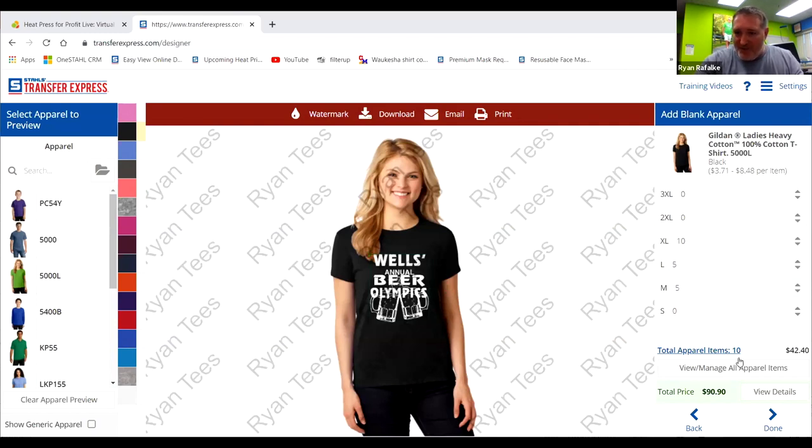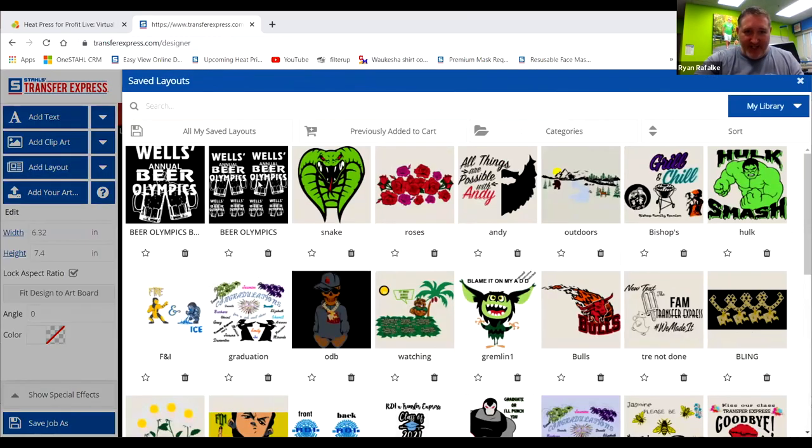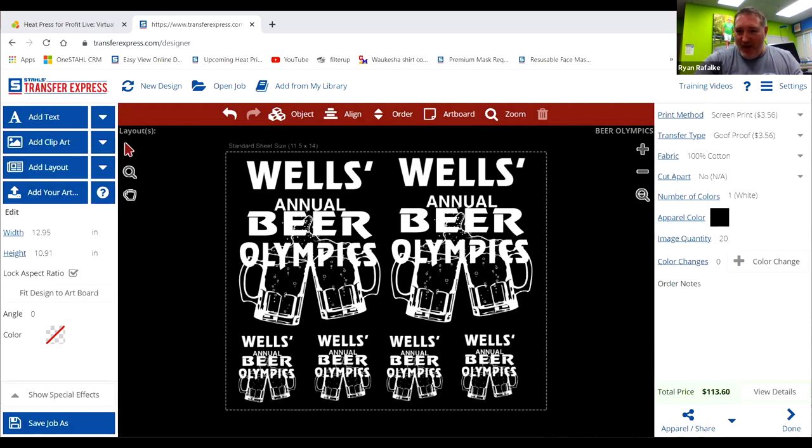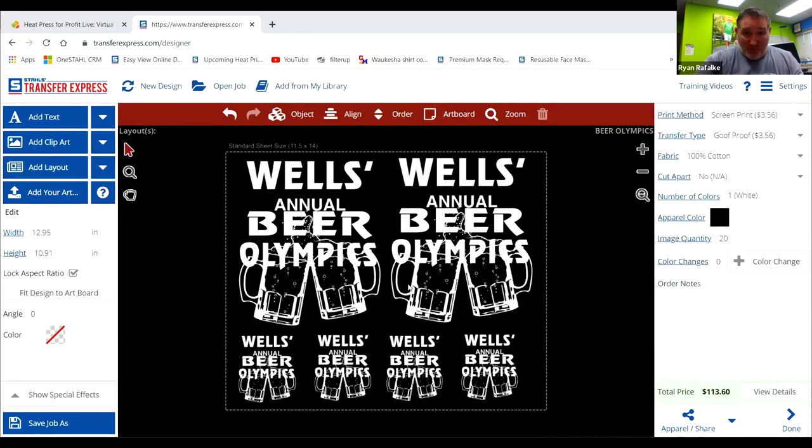What's really convenient on the right: if you're looking for a one-stop shop, Stahls and Transfer Express do sell apparel at wholesale prices. If my friend wanted to purchase some extra-large t-shirts, you can type those in and do different apparel selections — it shows the apparel number, like a Gildan 500L. So many larges, so many mediums — she had 20 people — and it's adding that to my price. Then ultimately you can go back to the designer, and when you're ready, go to Done and it will allow you to place your order right to your cart.